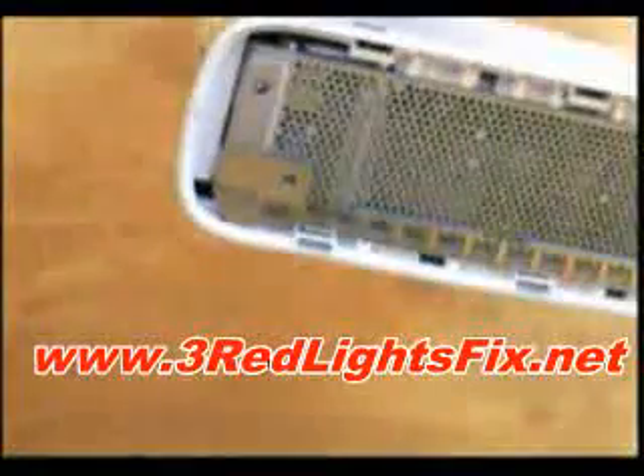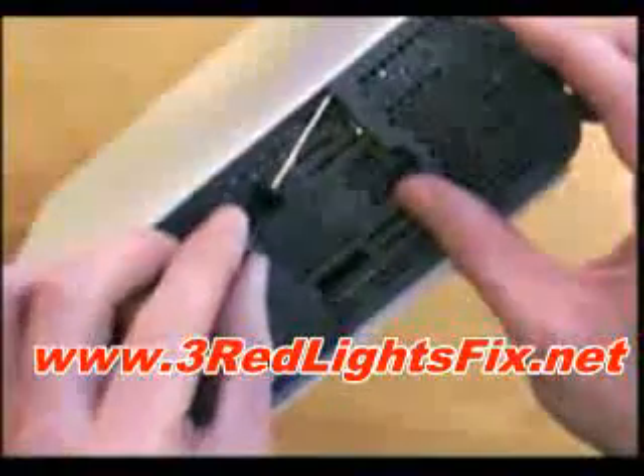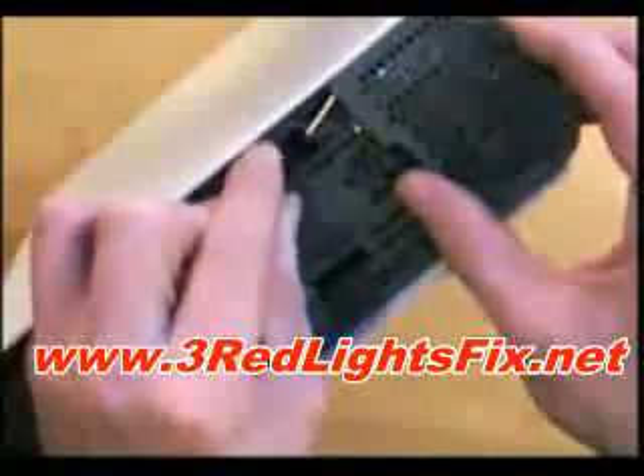All right, that's one off, and then the second one. For the top, where the hard drive was, you want to put your screwdriver in like this and kind of find where the clip is, then pull — so you're pushing it in and going like this.